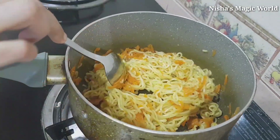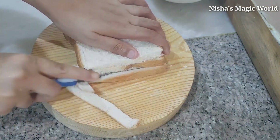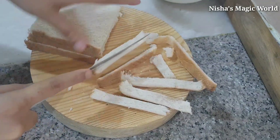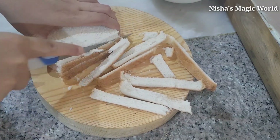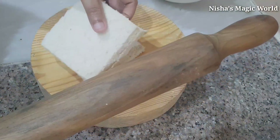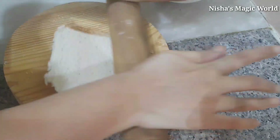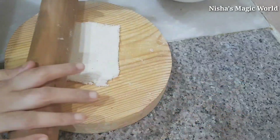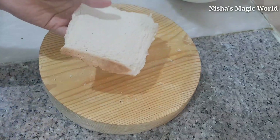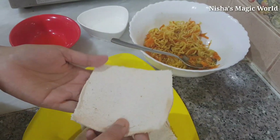I am going to make a bread for 4 sides of the bread. I am going to make a recipe for the first bread. This recipe will be added in the description box.